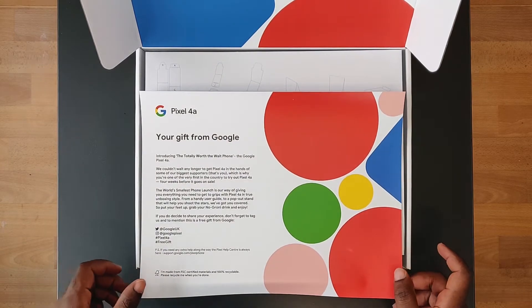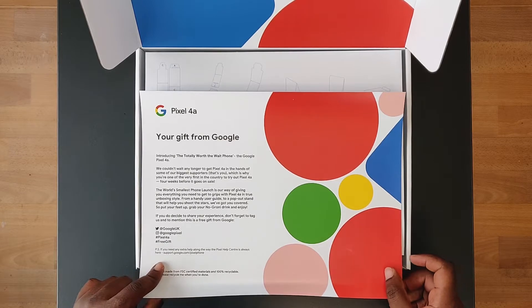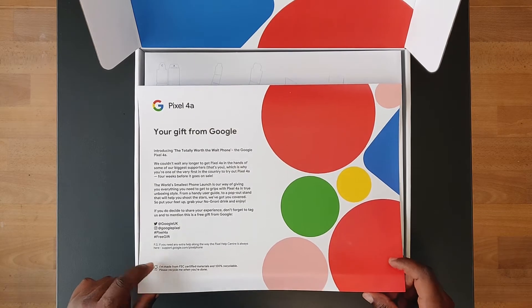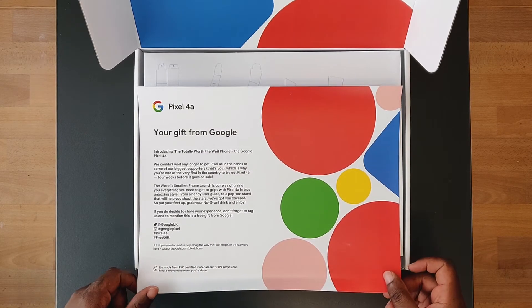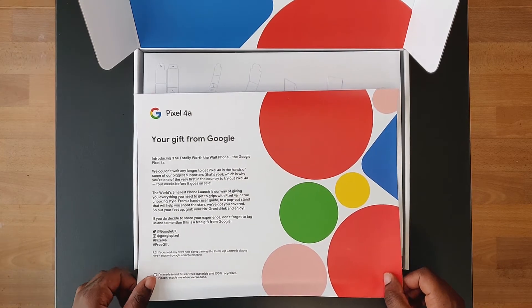You're one of the very first in the country to try out the Pixel 4a — four weeks before it goes on sale. The world's smallest phone launch is a way of giving you everything you need to get to grips with the Pixel 4a in true unboxing style.